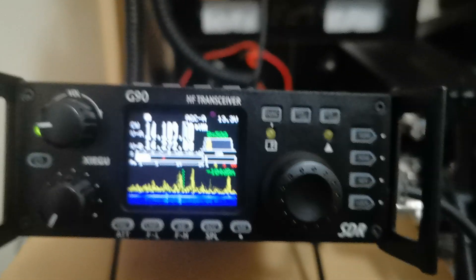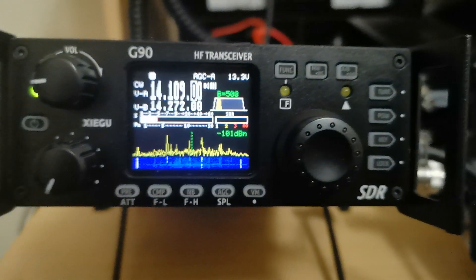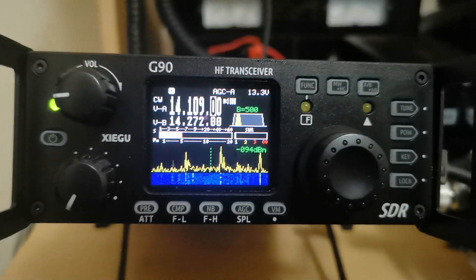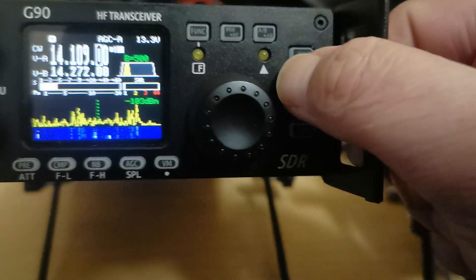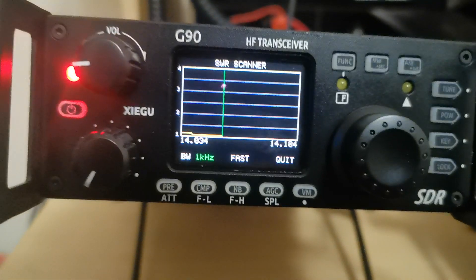Hi, this is Wayne, W0BVJ. I just had a firmware update in the last day or so for the G90. We now have the SWR antenna analyzer, and to operate that, a long press on the power key and there it is.